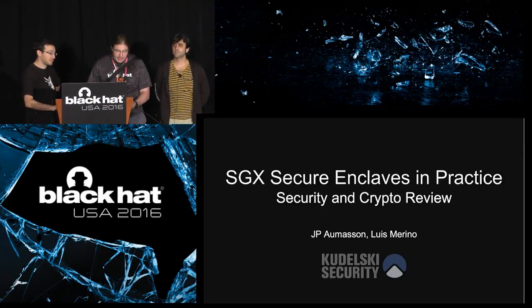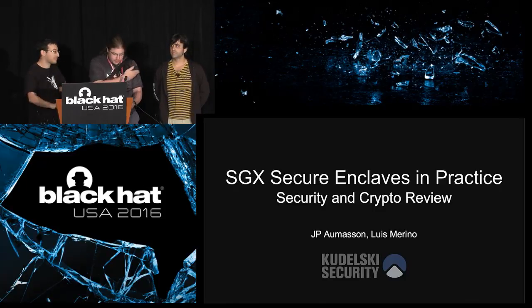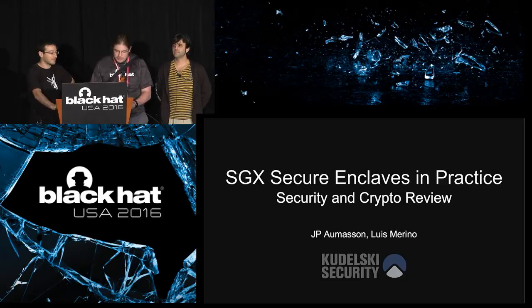Welcome to SGX Secure Enclaves and Practice Security and Crypto Review with Jean-Philippe Omasson and Luis Marino. Before we begin, a few brief notes.